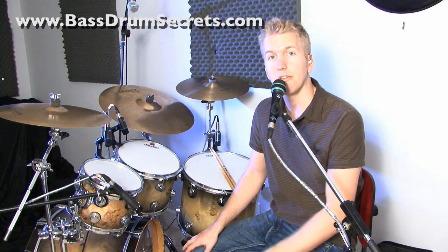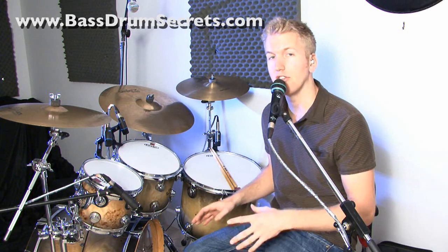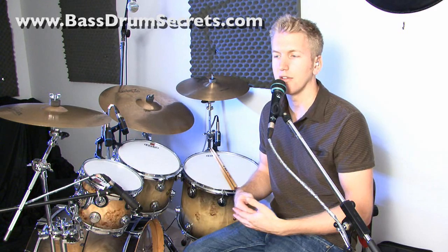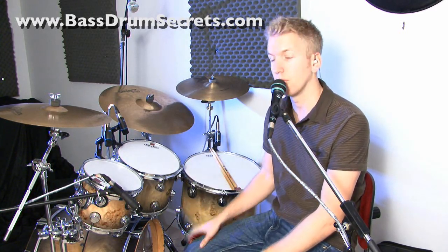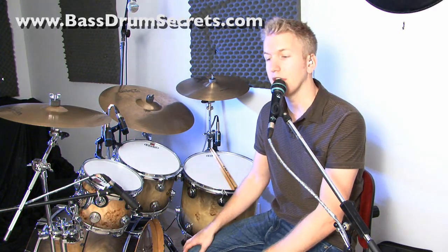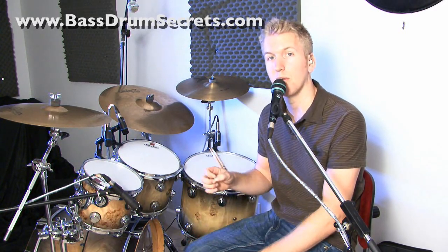We're going to focus on one aspect. I actually teach this in the DVD where I go into more detail. Here I'm just going to show you what the technique is and talk about a few applications. On the DVD I cover way more applications including double pedal and hi-hat pedal. Today we're going with one pedal. It usually only takes around four or five minutes to get this simple technique — it's not that hard once you understand where to start from.